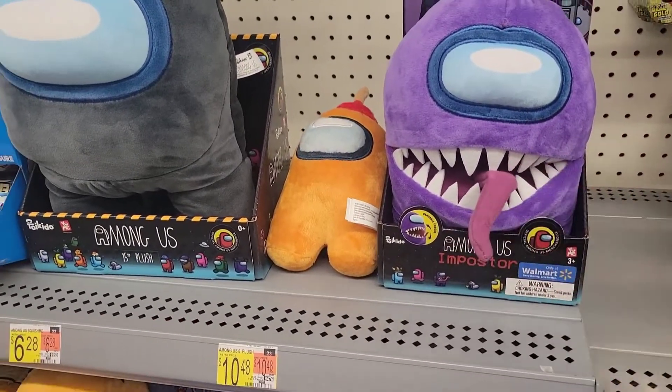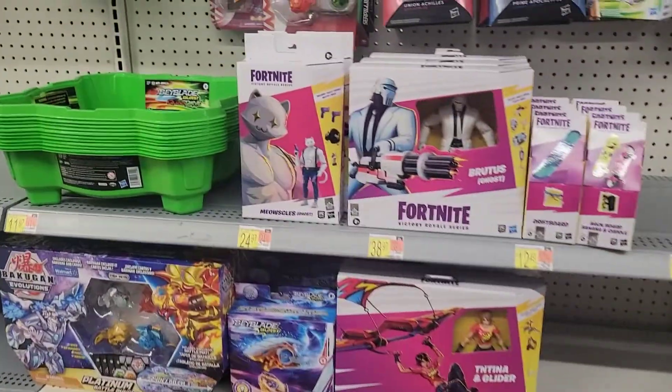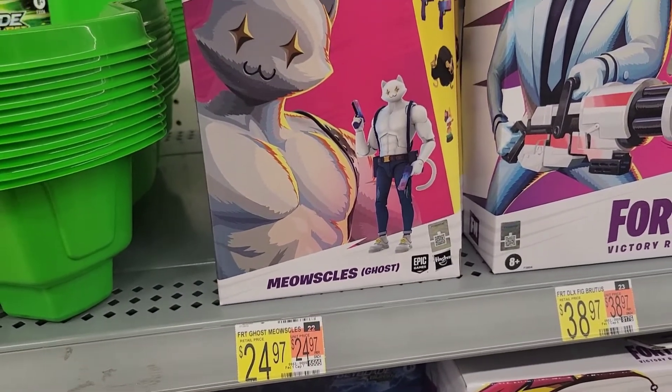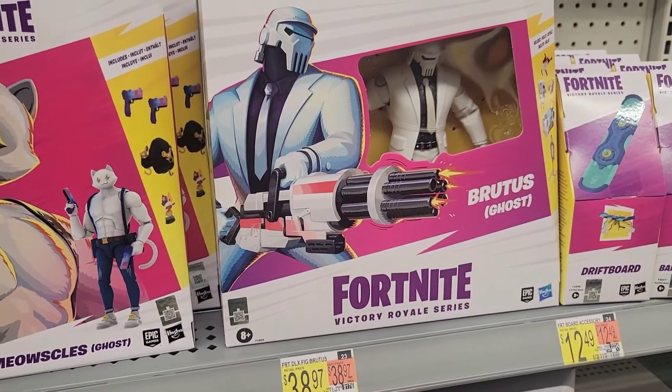This is kind of like Among Us but it's pretty cool. Let me show you some stuff — meowsicles! That's kind of cool, I don't think I've seen this one right here, and Brutus Ghost.